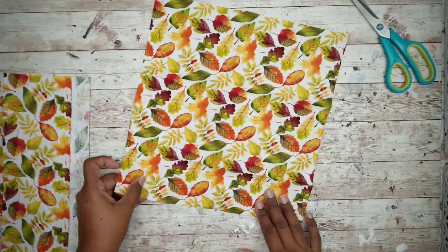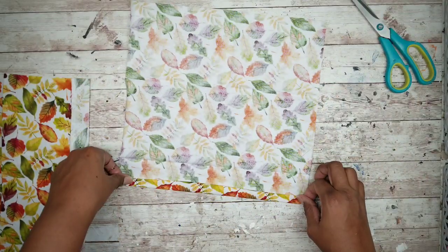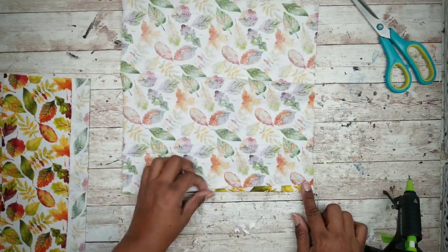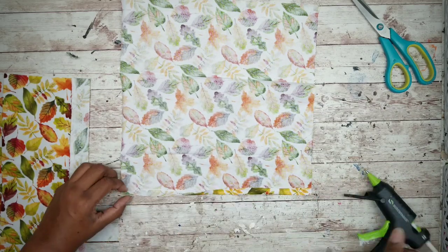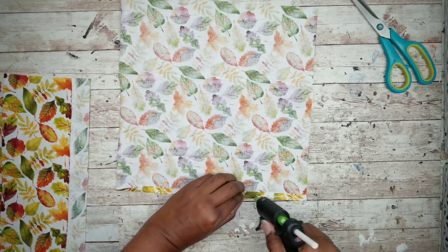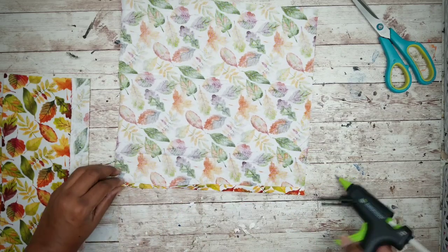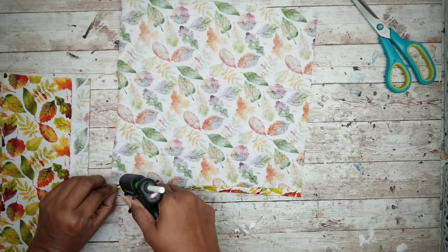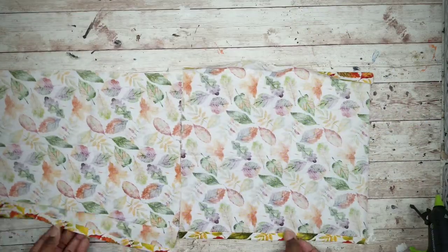Since this fabric does not have a finished edge or hem, we'll be double folding one of the ends and gluing it in place. Fold it under a quarter of an inch and glue it down, then fold it one more time a quarter of an inch and glue it into place again. Repeat this for the other piece.